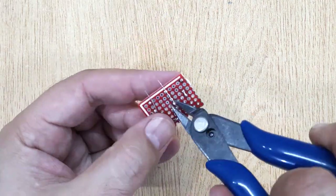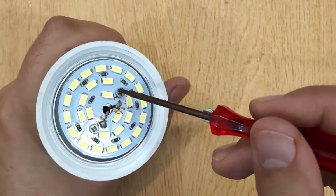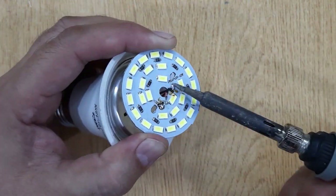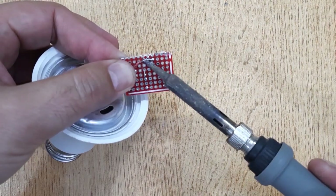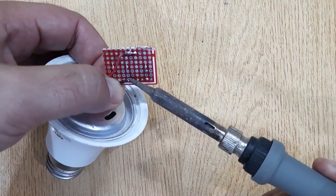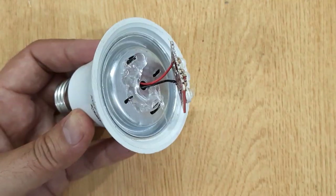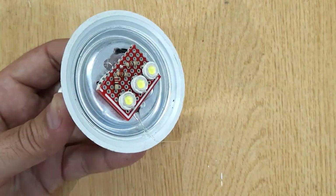Solder each resistor with the positive pins of each LED. Cut the extra pins using a wire cutter. Now you will need an old LED light bulb. Unscrew the LED panel inside the LED bulb. Unsolder and remove the LEDs. Now solder the PCB we prepared before with the positive and negative wires of the LED light. Finally, stick the PCB with the body of the LED bulb using a hot melt glue gun, and connect the cover.